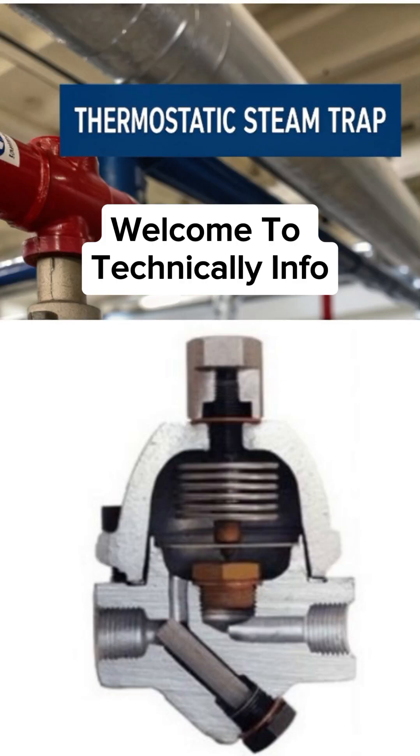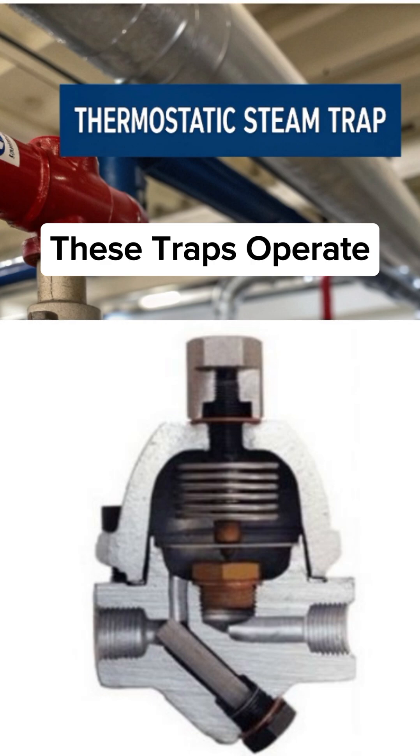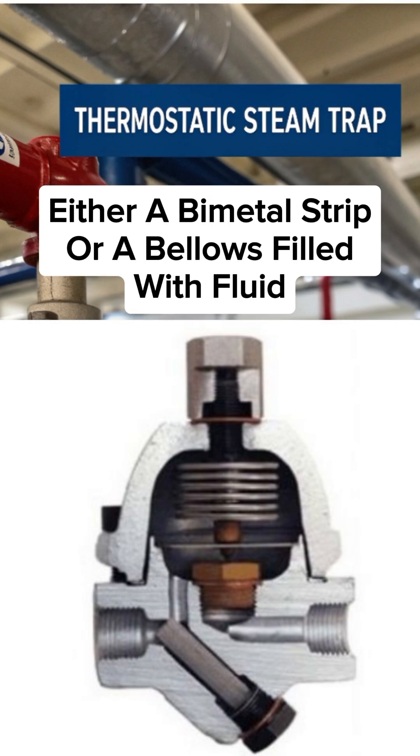Welcome to Technically Info. Today we'll learn about thermostatic steam traps. These traps operate based on the temperature difference between steam and condensate. They contain a thermostatic element, either a bimetal strip or a bellows filled with fluid.